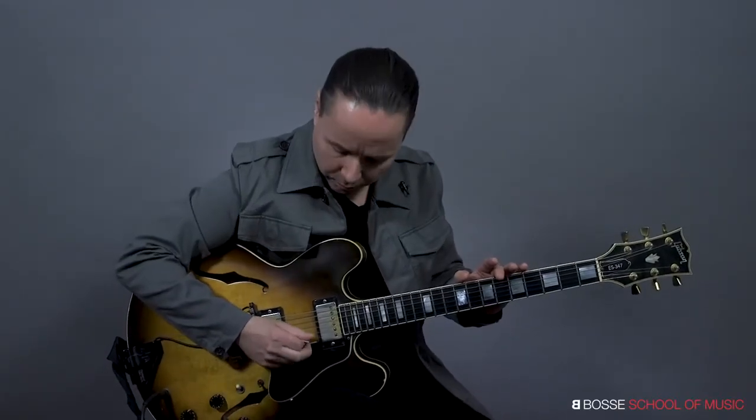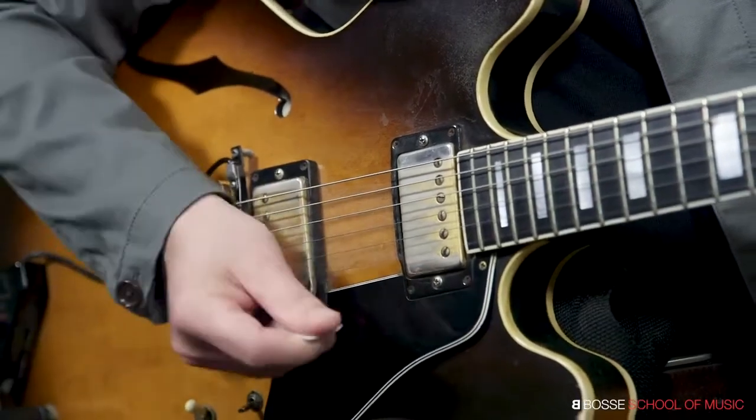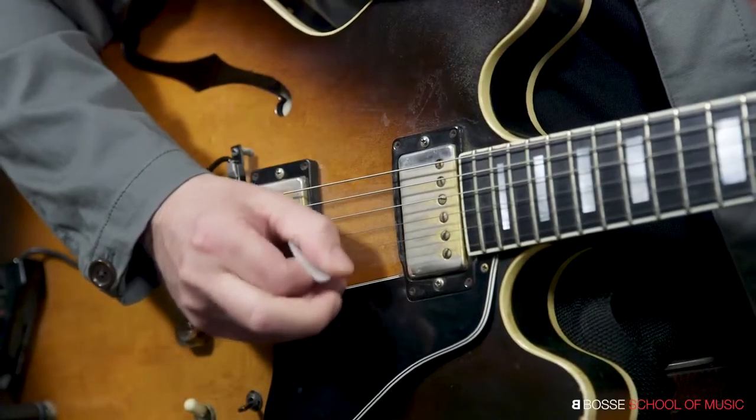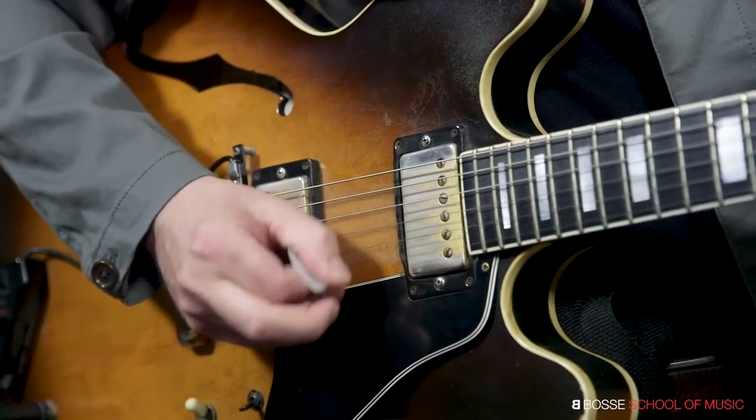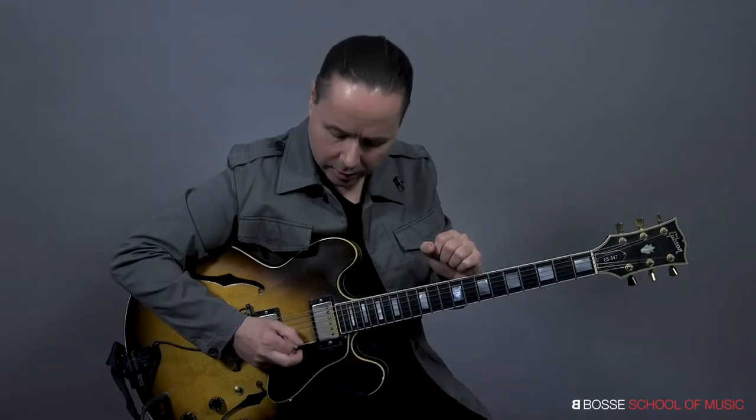The other thing is don't pick with a large arm motion — look at all this motion, that's for strumming, it doesn't work when it comes to picking. You want a very small range of motion. Look how short that is. I'm literally hugging the strings. If you really want to tear it up, that's the only way to do this.